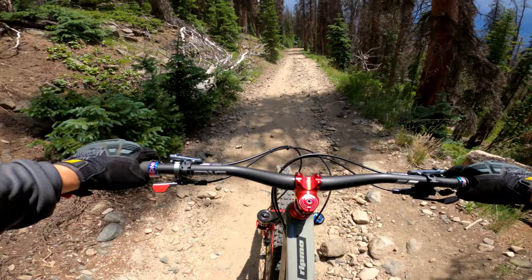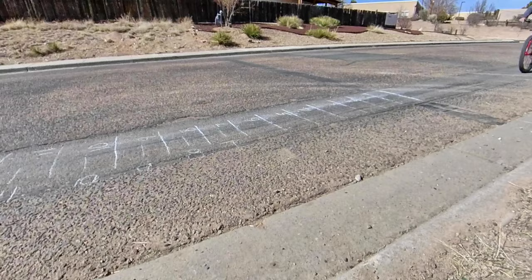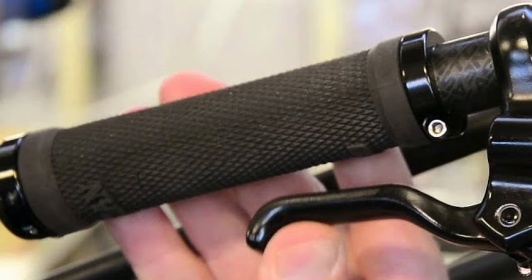Today I'm going to be talking about brakes. I'm a bigger guy at 215 pounds and I like my brakes to be touchy, grabby, and strong. I'm not a big fan of having really weak modulation on my brakes. I don't like my levers to feel really mushy.